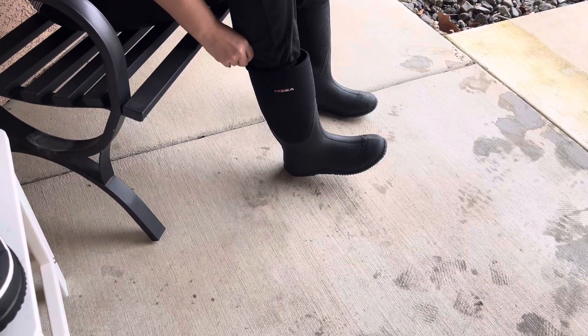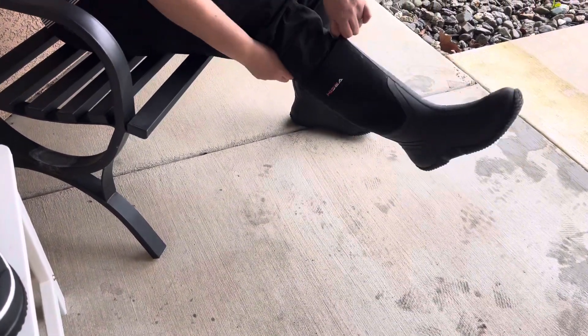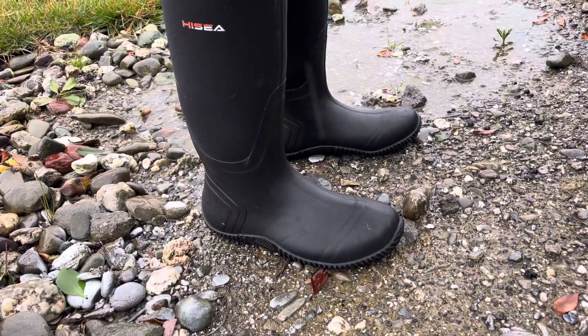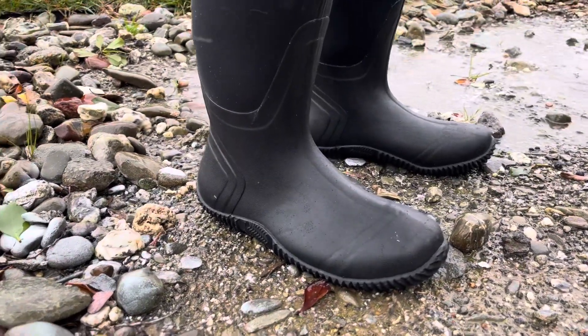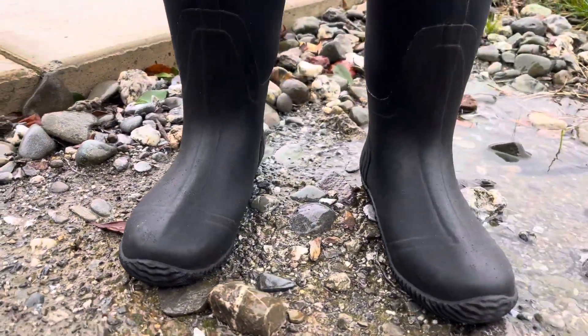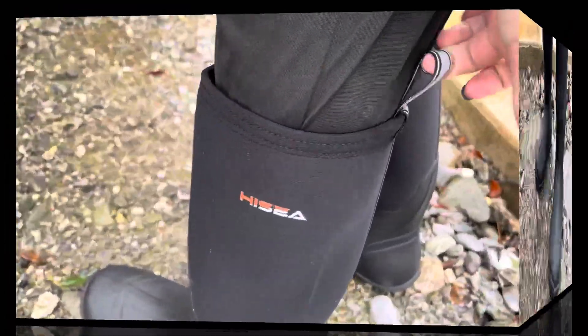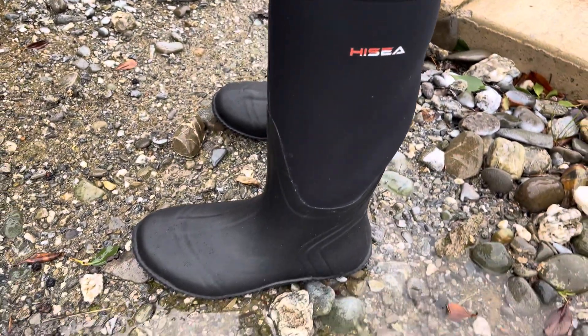Today I'm going to be doing a video all about these fantastic waterproof, rainproof, rugged boots by Hisa. These are really easy to put on and off — they have a bit of an oversized fit, so they're comfortable even if you want to wear thick socks. They have a wonderful 100% rubber construction — it's all one piece, there's no leaks — all around from above the ankles below, with this wonderful flexible neoprene waterproof material.